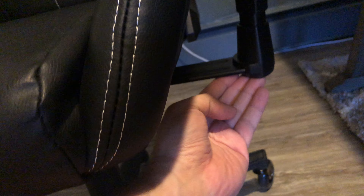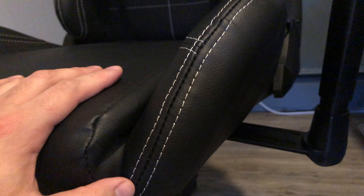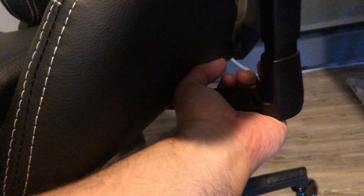One thing I noticed is that one side is a little loose. I tightened it — I saw reviews mentioning it was loose and someone commented the same thing. You just have to tighten it. What I noticed — it's a little dark but this side has about three or four screws, and it actually screws in. However, this one only has two screws, which would explain why it's a little loose.